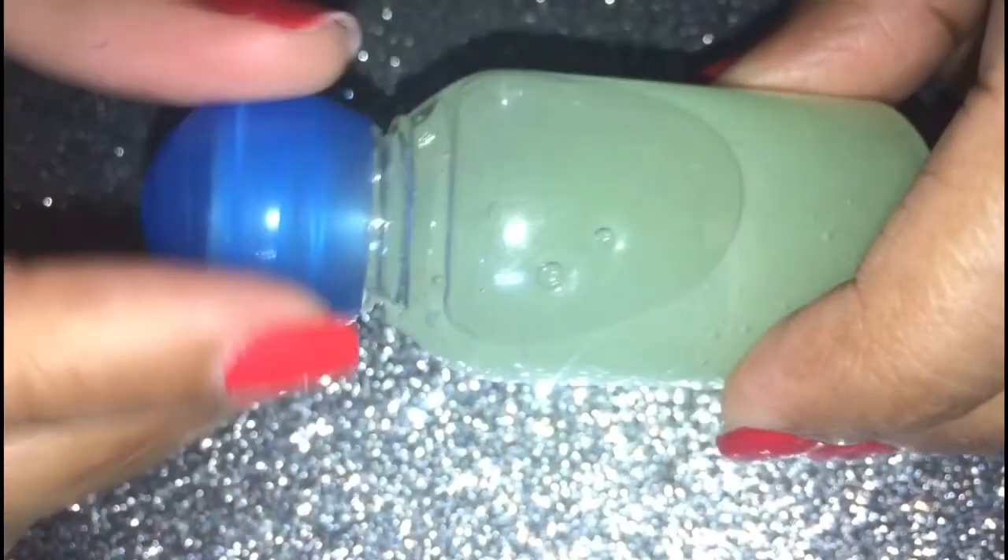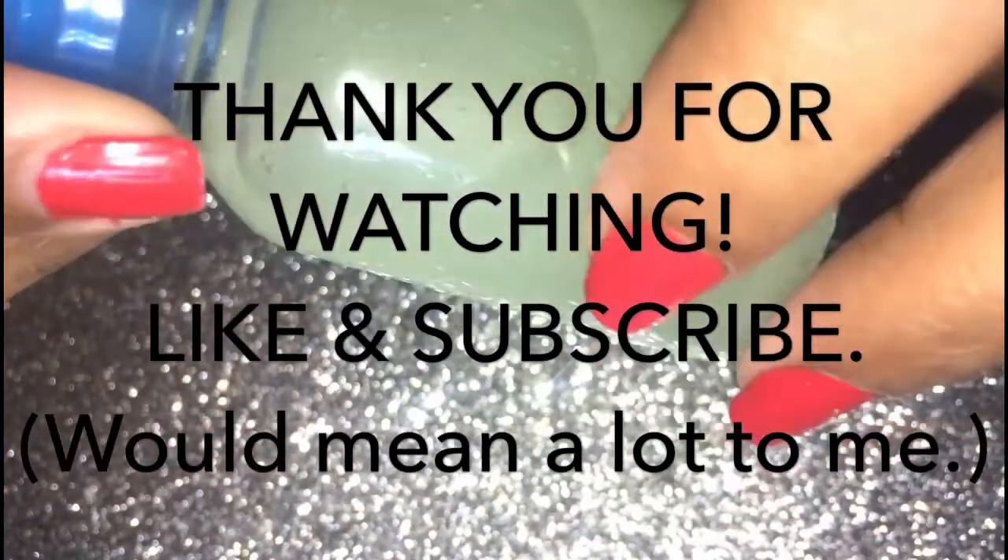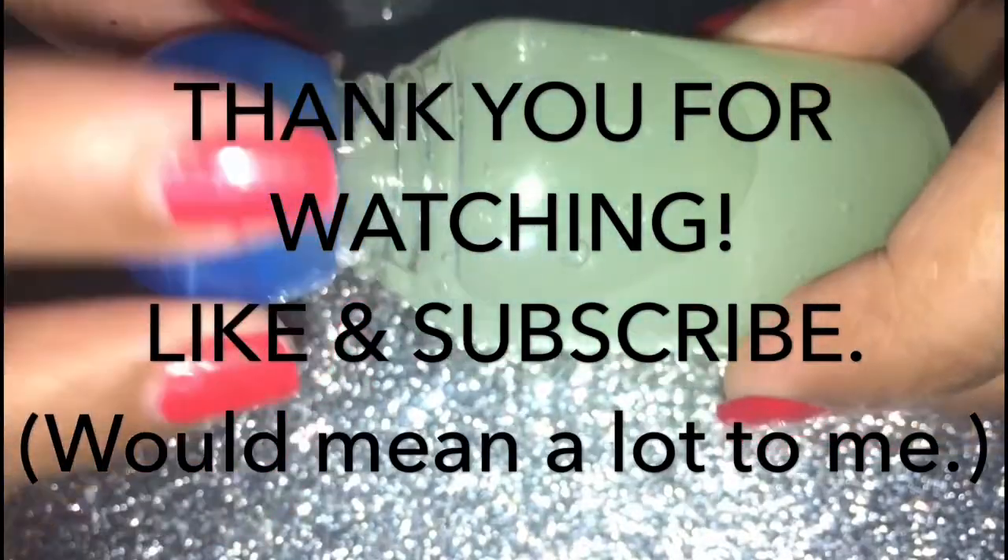See how natural and shiny an effect it gives. Do try this out — I'm sure you're going to love it. Do let me know which was your favorite serum. If you liked the video, please like and subscribe — it would mean a lot to me. Till then, bye bye, take care!